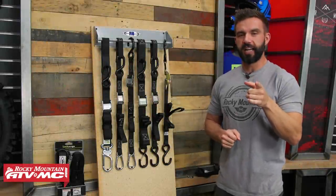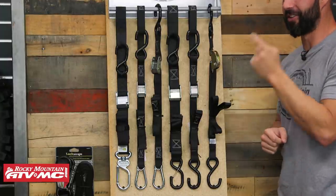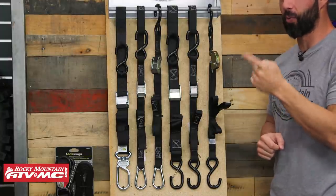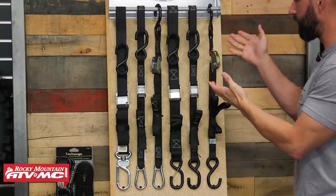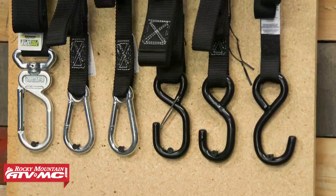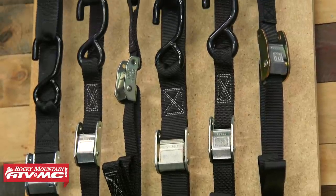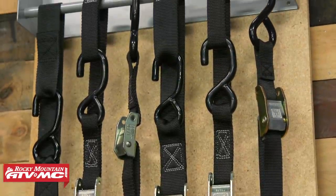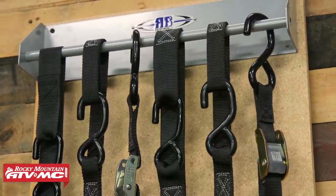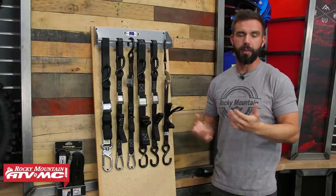Alright everyone, thank you for checking in. Tie-downs — you can never have enough of these things. There are a lot of really good options to choose from on our website. You've got your standard buckle design, your soft loop, soft loop with carabiner, your swivels, and ratchet straps. A lot of different options to choose from could get a little bit confusing. So today we're just gonna make it easy — we'll go through and talk about all the different styles available, point out the pros and cons of each, and help you decide which one might be best for you.